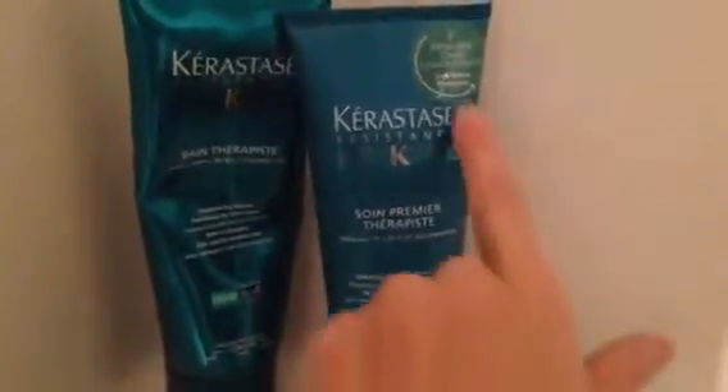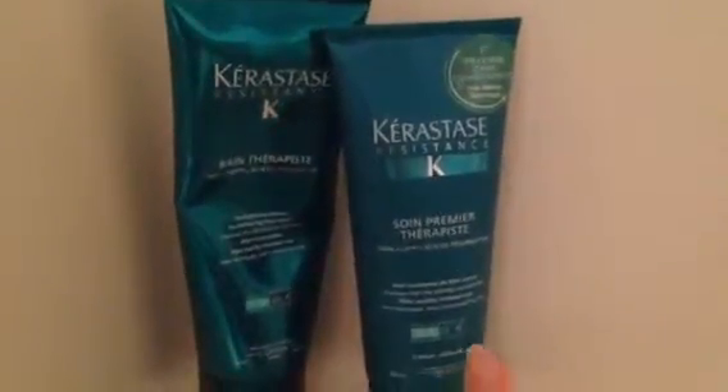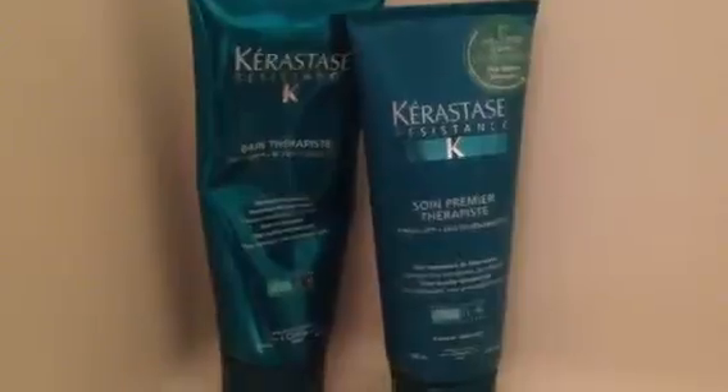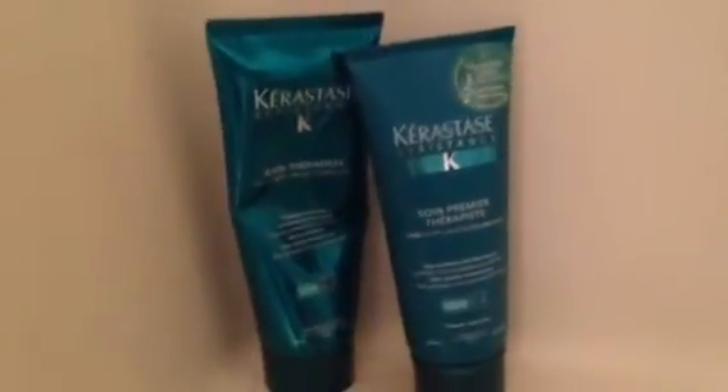See, there it is. So what's really cool about this, if you can see, is that it's reverse care conditioning. So you actually put the conditioner on before you put the shampoo on. It's literally mind-blowing. As you can tell, I've used probably half of it already and I love it.